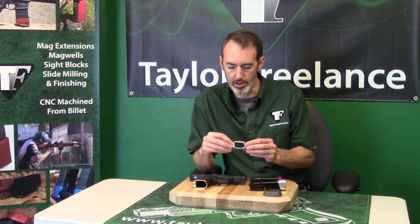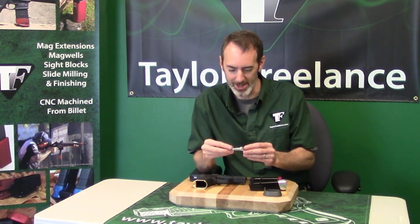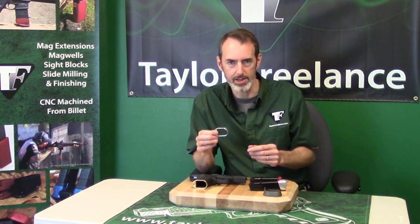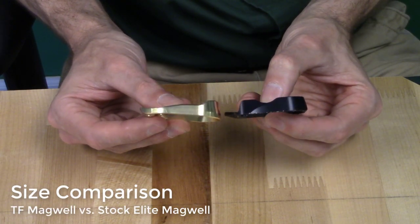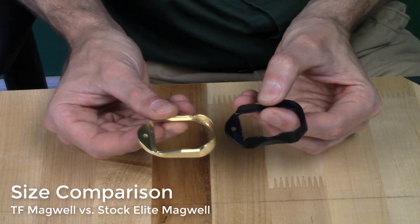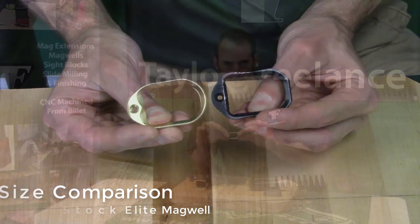I've got one of the aluminum versions of our Elite Carry Magwell in my hand. One of the reasons that this thing acts big but looks small is because we've gotten rid of all the unnecessary material that holds it on the gun. The main thing we've done is we made it deep at the front and shallow at the back.